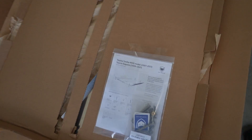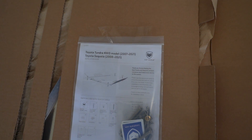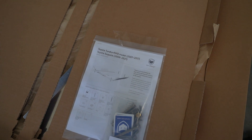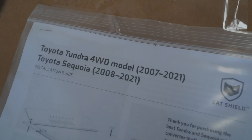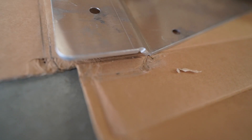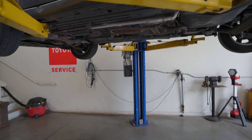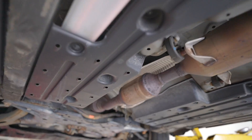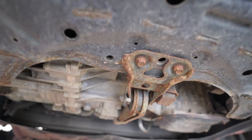And that's a brand new one — just a spoiler for you. Look at that cat shield — it's a mega awesome shield for Tundra and Sequoia. Look how thick this shield is, it's like a bulletproof skid plate.